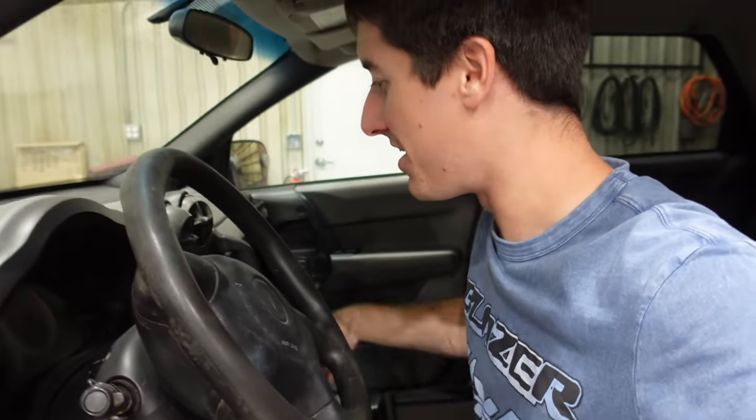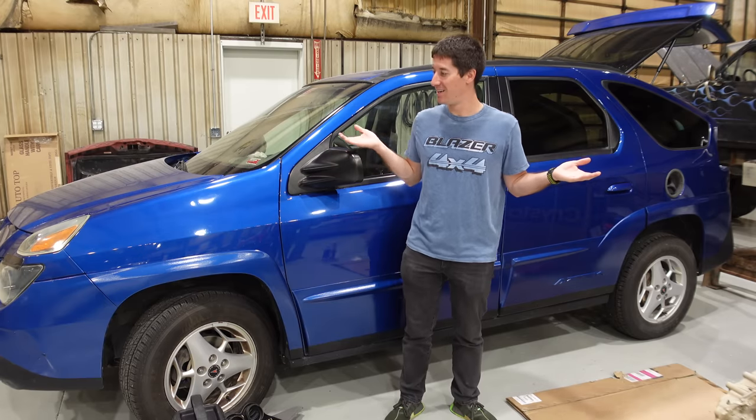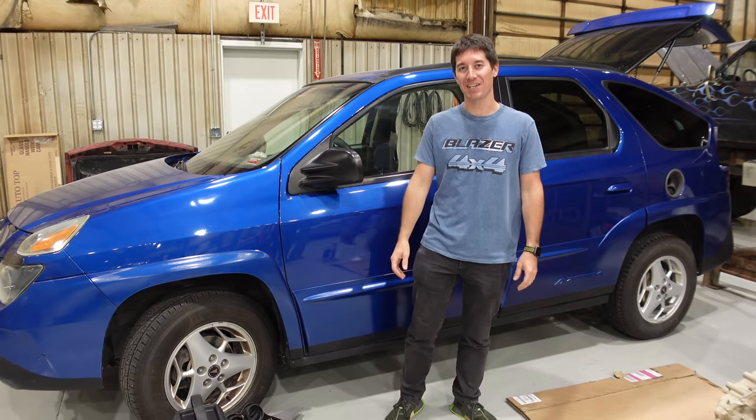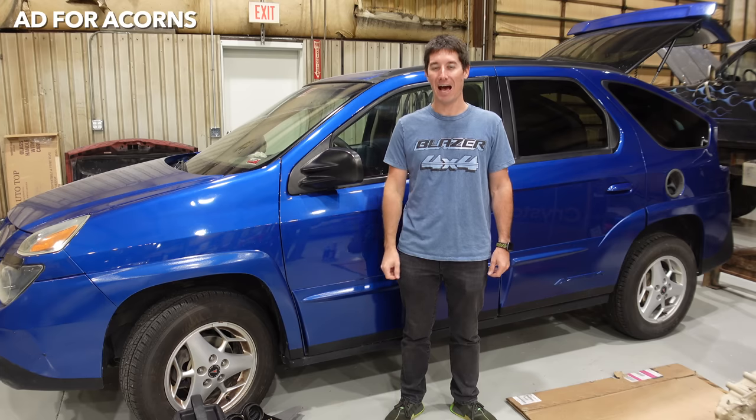The day I bought the Aztec I also bought the Aztec tent, knowing that a day would come when we got to set up the tent on the Aztec. Today we're gonna pull it out and set it up. We are just about to the finish line on my Pontiac Aztec rebuild.